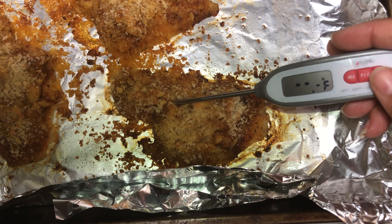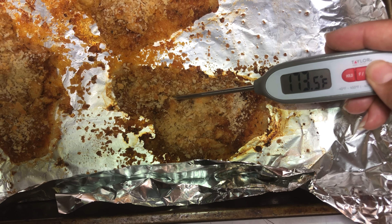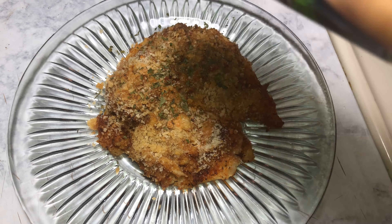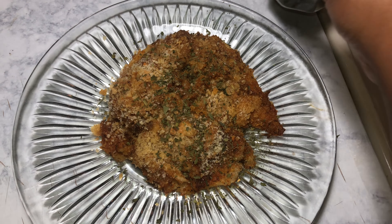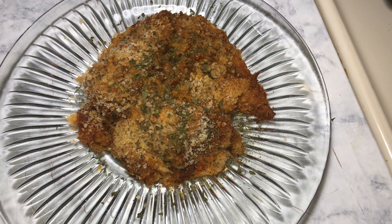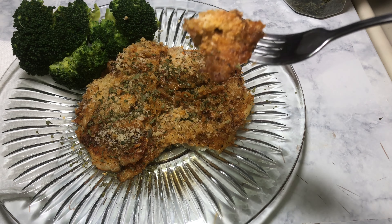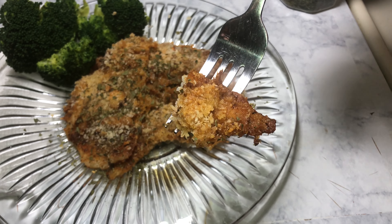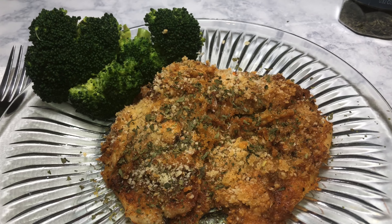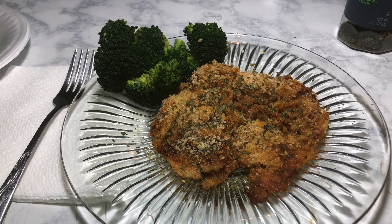I've taken the fish out of the oven — I like to check the center and make sure it's at least 165 degrees with a thermometer. And there you go guys, look at it topped with some nice parsley. It should have a nice crunchy taste — go ahead and grab your fork and dig in. Thanks for watching guys, don't forget to subscribe, and I'll see you in the next video.